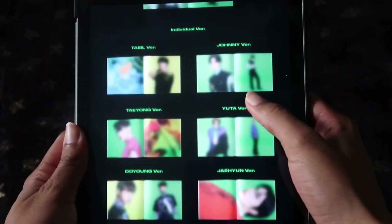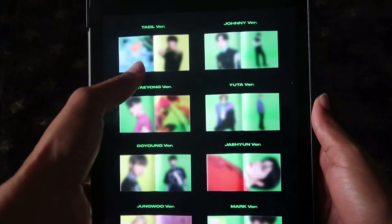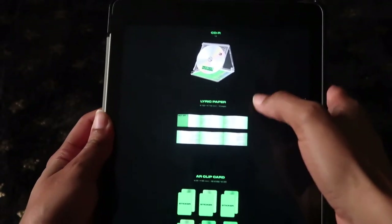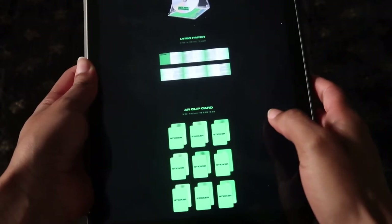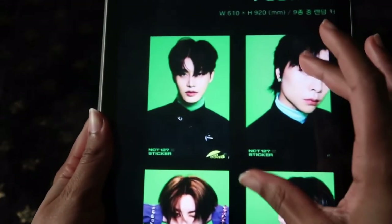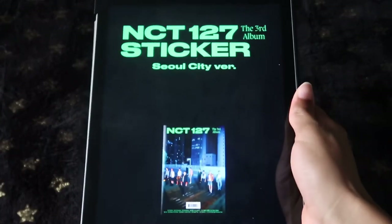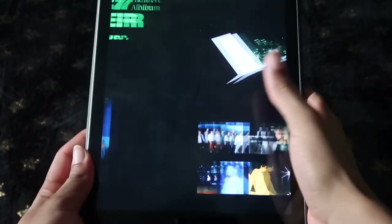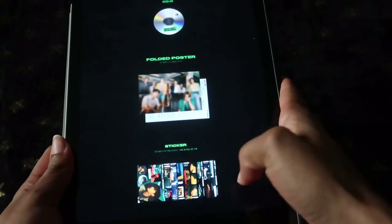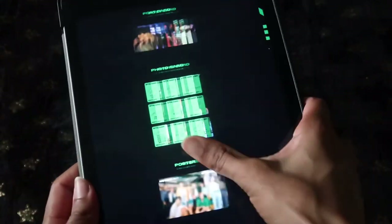This is what the booklet would look like for each version — every member gets a photo book version, so that's most likely what Taeil's will look like. There's Haechan down at the bottom. That's what the CD will look like for the jewel case. Then there's the lyric paper, the AR clip card, the AR photo card, and the poster. Looking back, I should have bought the poster because Taeil looks so handsome in it. For the Soul City version — that's what the front cover looks like. Here's the booklet, CD, folded poster, each member gets their own little sticker postcard, photo cards one out of nine, and the poster.